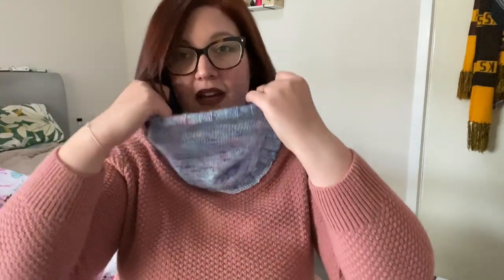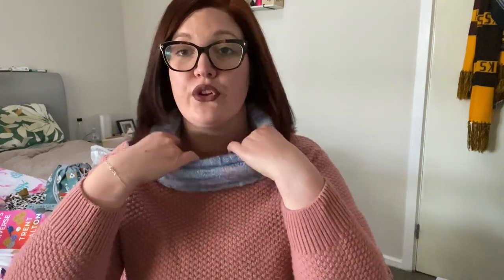First things first, I have a finished object — a wearable finished object. This is my take on the Sockhead Cowl by Kelly McClure. It's a free pattern on Ravelry, and there's a matching loose-fitting beanie. It is so warm. I haven't blocked it yet or washed it because I finished it not last night before last, and I just wanted to wear it straight away because the weather is just so shocking. I love it. I say it's my take because I did a different type of ribbing and changed a few things.